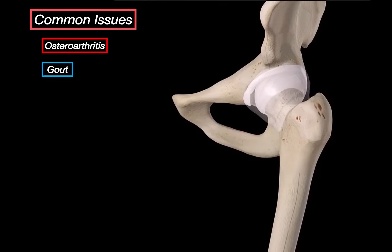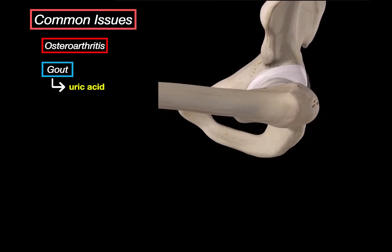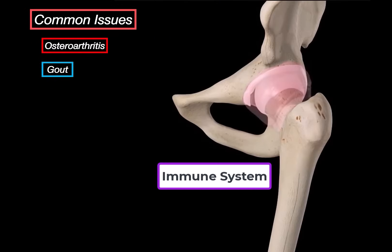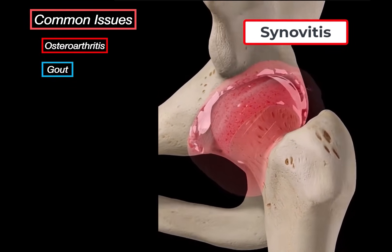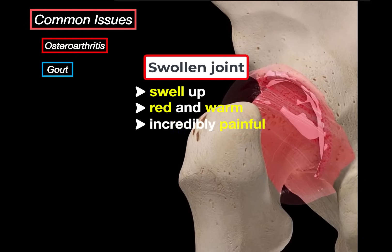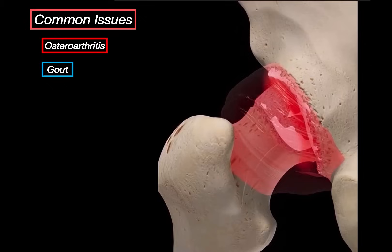Another issue that can affect this joint is gout — a metabolic condition where uric acid, normally dissolved in blood, starts to build up. When it reaches a certain concentration, it forms sharp needle-like crystals that deposit in joints. The immune system sees these crystals and basically freaks out — it sends in neutrophils and triggers an intense inflammatory response called synovitis, meaning inflammation of the synovial membrane. That inflammation causes the joint to swell up, turn red and warm, and become incredibly painful. It's usually sudden, flaring up at night, and even touching the skin can hurt.